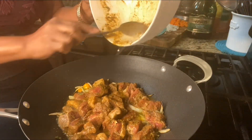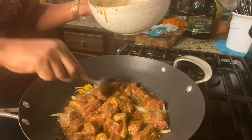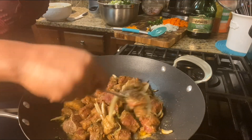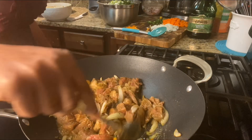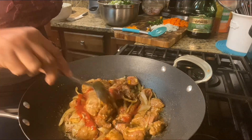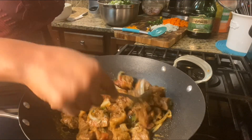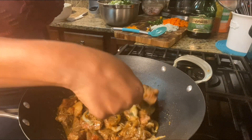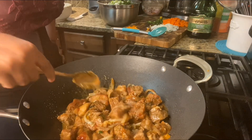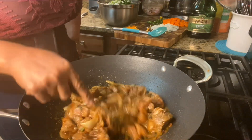For now we want the meat to fry and cook. I'm scraping anything left in the bowl and moving it into the pan. I added a little bit of tomato paste and I'm just letting the meat fry, going around in the pan. It's already been on for maybe eight to ten minutes.